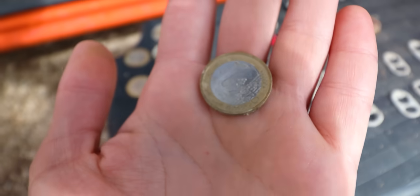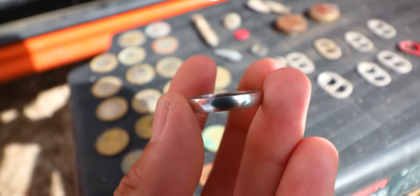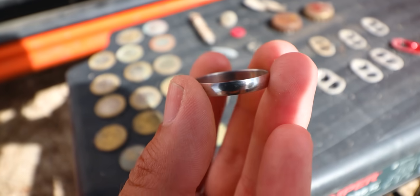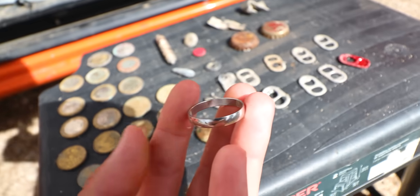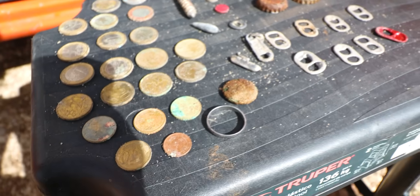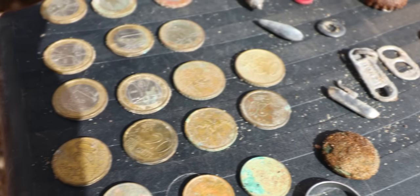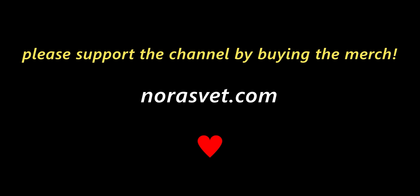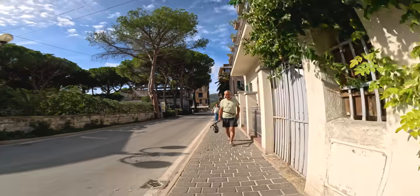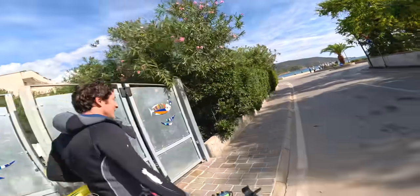For my best find of the day — it's definitely this ring. I was hoping it was white gold, but now that I'm taking a closer look it kind of looks like stainless steel, and I'm not seeing any stamps on the inside, so that's a pretty good indication that it's not gold. It was pretty fun to metal detect out of the water, but I definitely prefer underwater metal detecting. Overall it was a pretty successful day. What a team — the three musketeers!